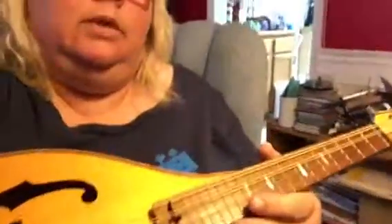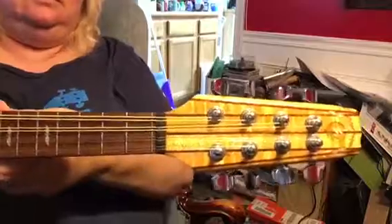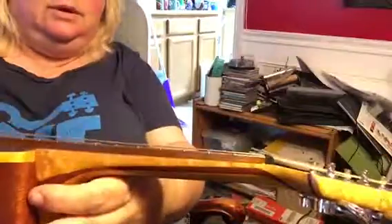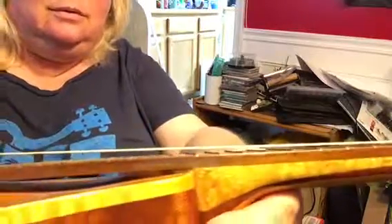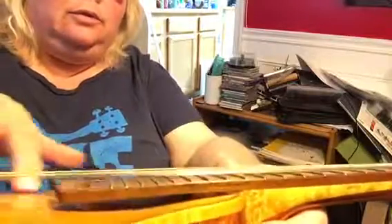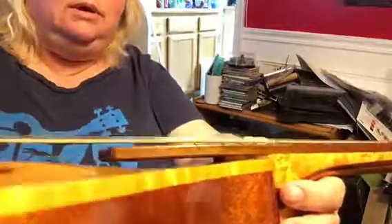I wanted to get this done so I'm not even dressed for the day or anything. Making sure the action is nice. I like it anyway. It's got that little dip there that it's supposed to have. Fretboard — elevated fretboard.